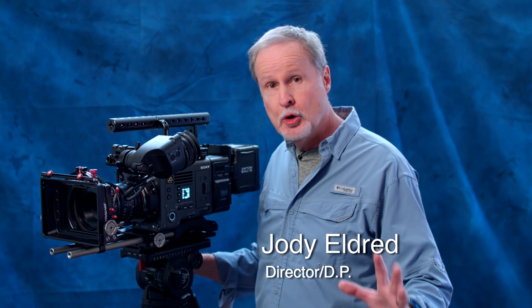In our first video about the Sony Venice, I gave you an overview of its major features. Let's go a little bit deeper into some of those.